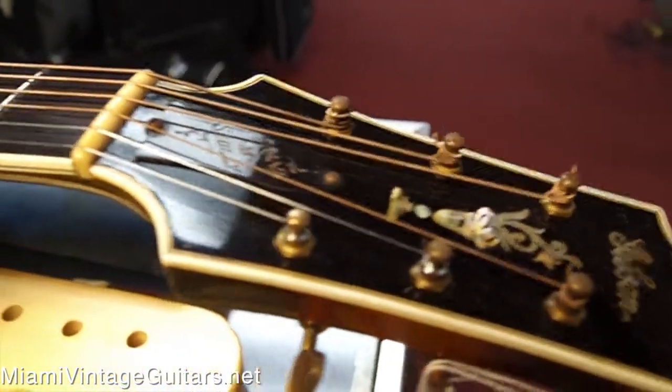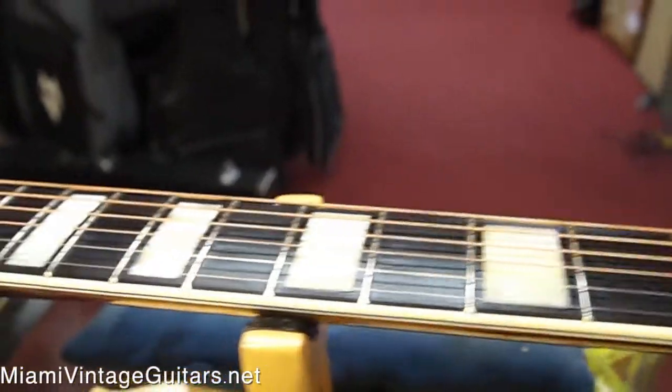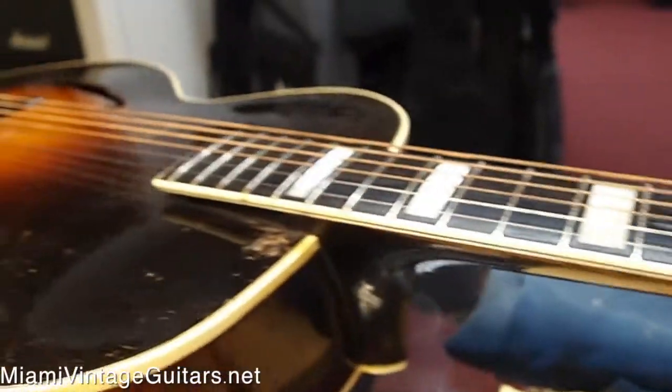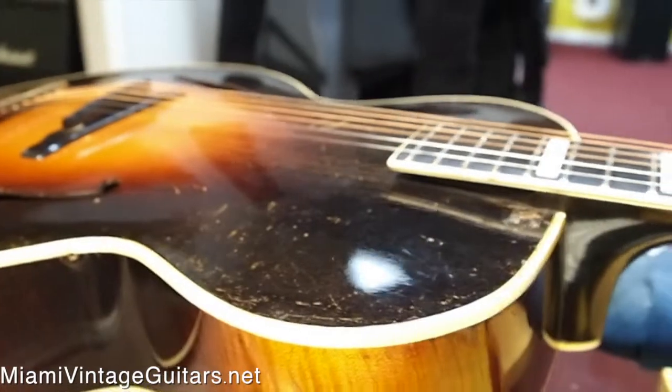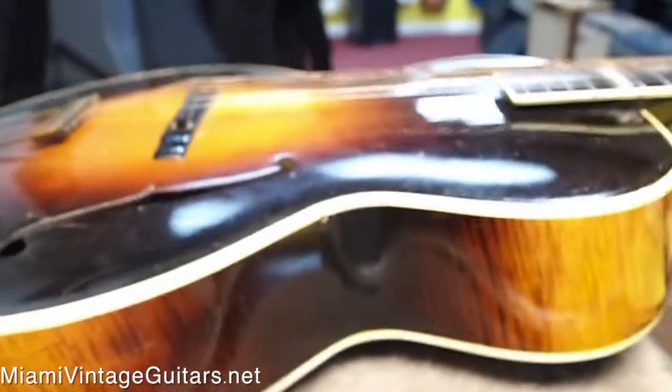The previous owner was Frank M. Scully. He actually had his name engraved in the truss rod over here, which is pretty interesting, and it's also done in a similar font that was used on other Gibsons, so it was most likely done within the Gibson factory.